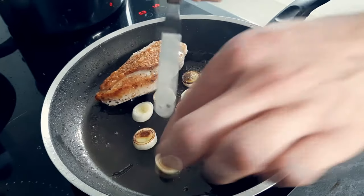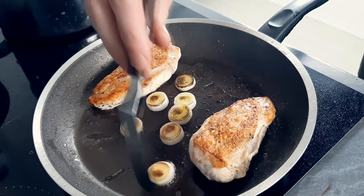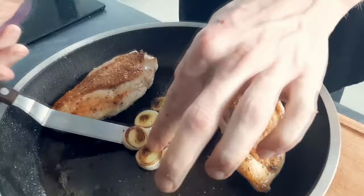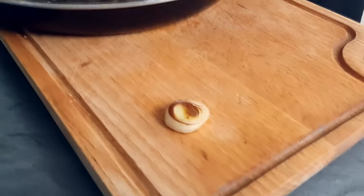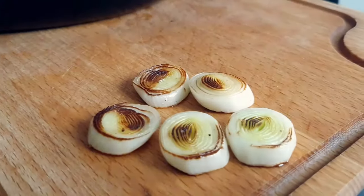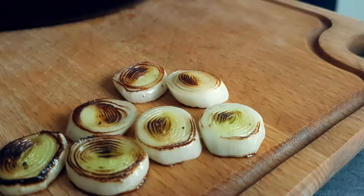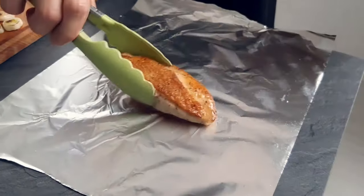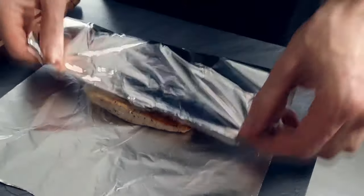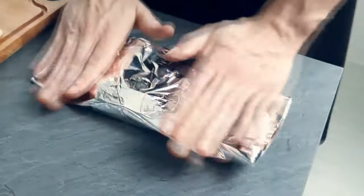I roll the leek on both sides and it's ready to go. The chicken is ready as well so I leave it inside tin foil to rest and in the meantime I finish the sauce.